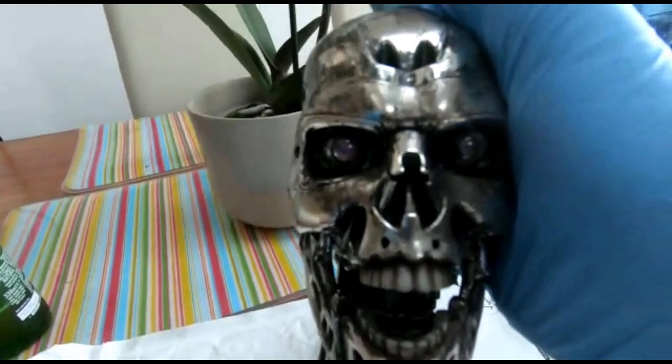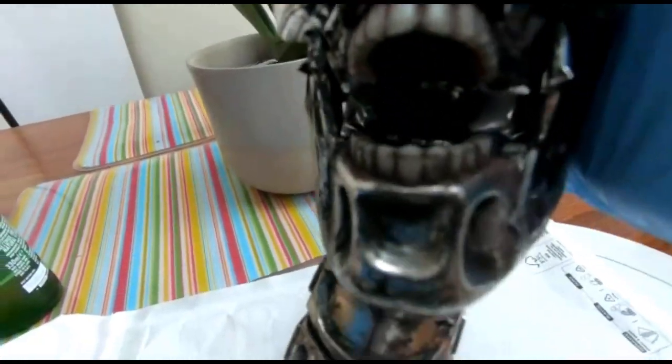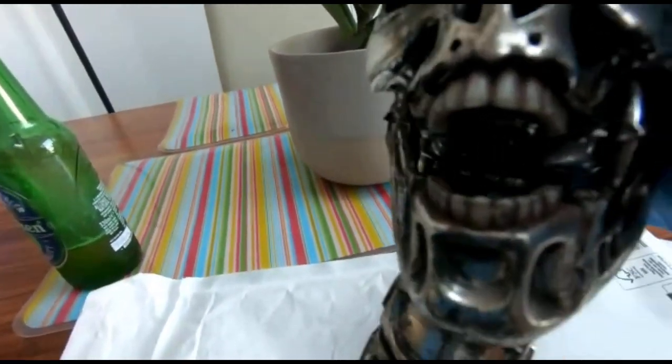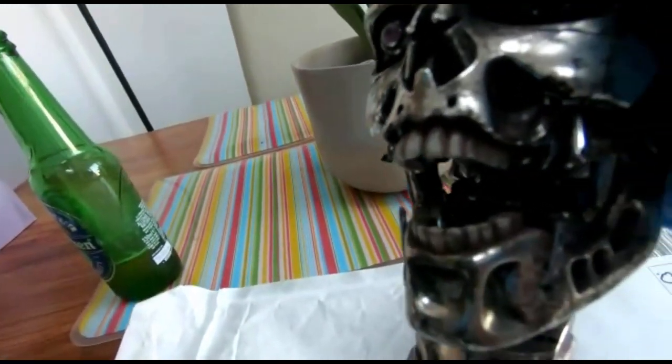No power source at all to this one. The teeth — I had to use the original teeth that came with our kit for the bottom, for that middle teeth and that line that goes all the way around. I had to put that in there.